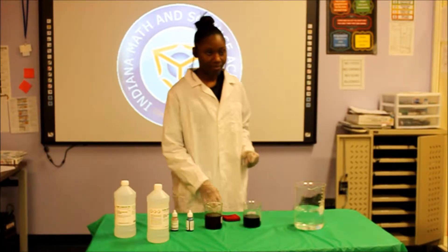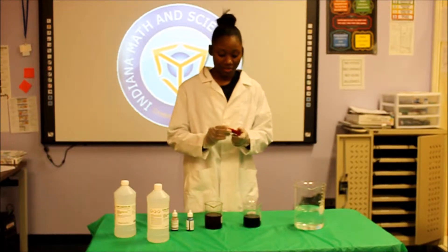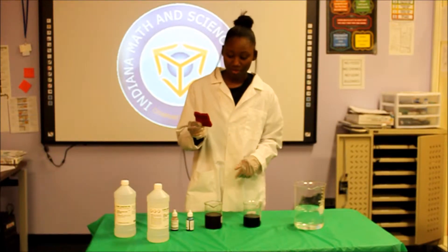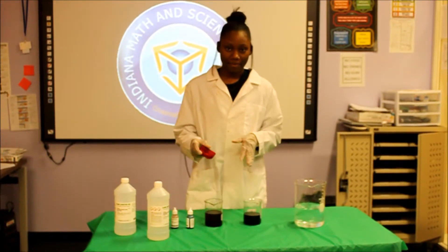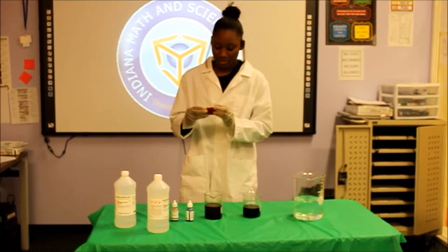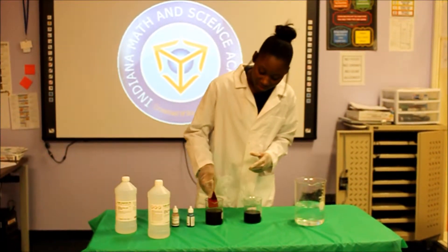What is basically going to happen in this demonstration is I'm going to put this indicator sponge into the red solution and see what happens, and then I'm going to put it inside the blue solution to see what happens. So I'm just going to put it in this red solution.